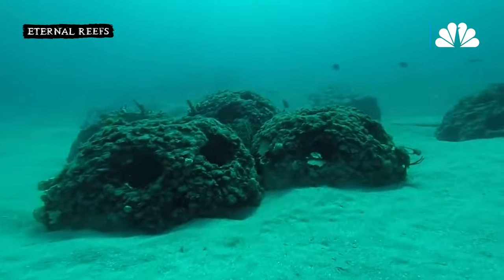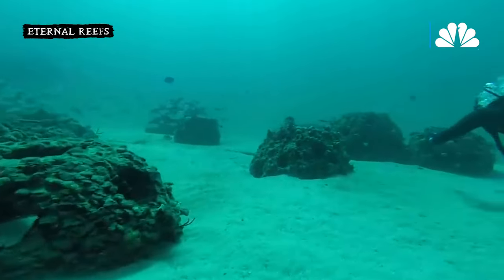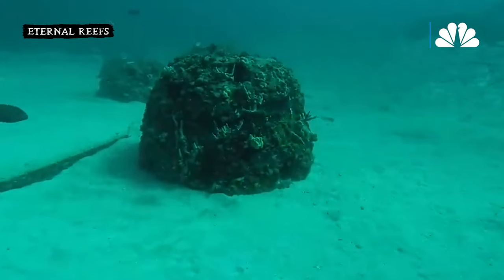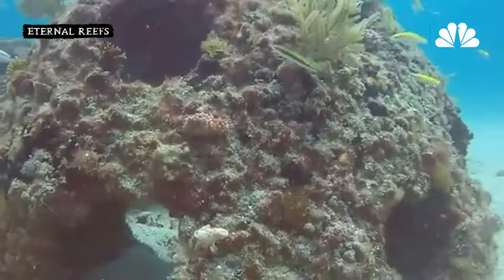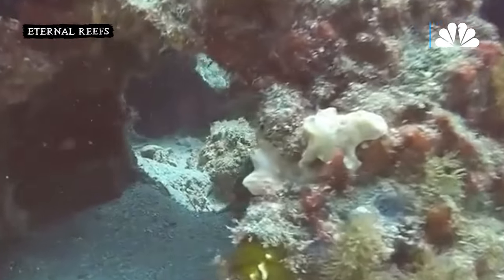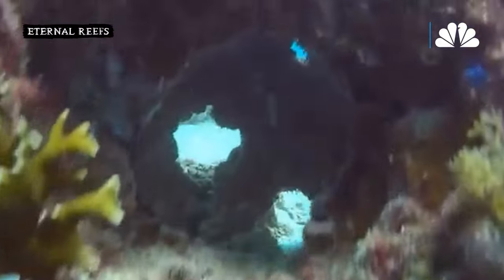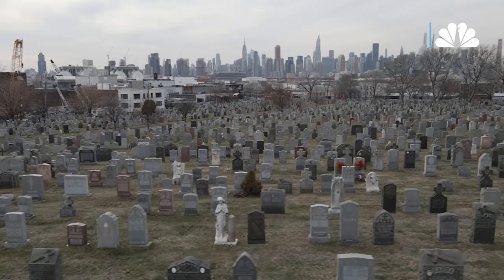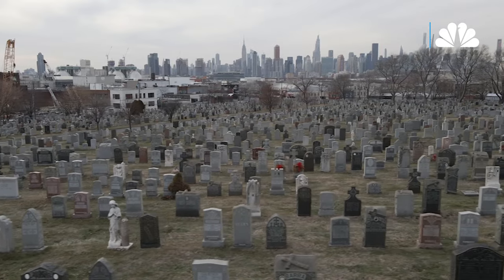One of the divers came in one day and told me that he had made a commitment that when his father-in-law passed, he would be put in one of these reef systems. His father-in-law didn't want to be in a field with a bunch of old dead people and really wanted to have all this life and action going on around him. The instant Don said this, it made perfect sense to me. People were no longer seeing the value in a casket that cost $4,000, $5,000, $6,000 that they would see for an hour and spend the rest of eternity in the ground in a concrete vault.